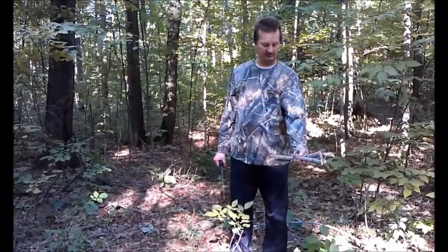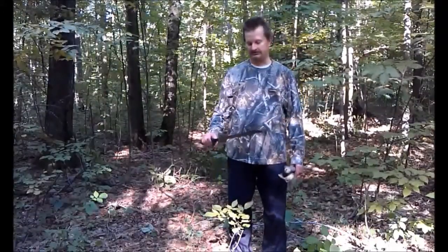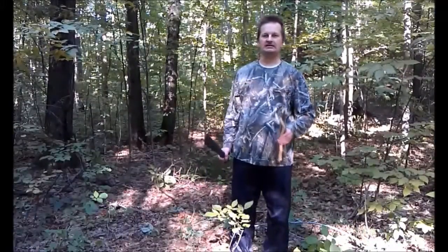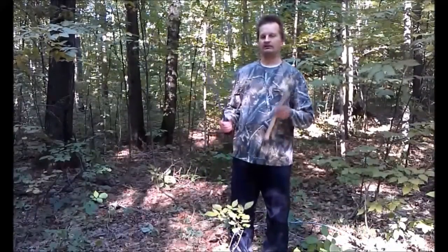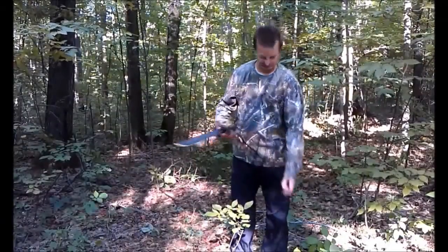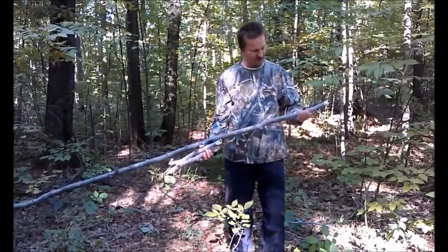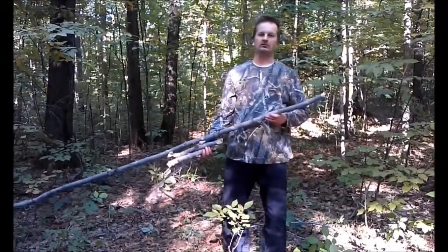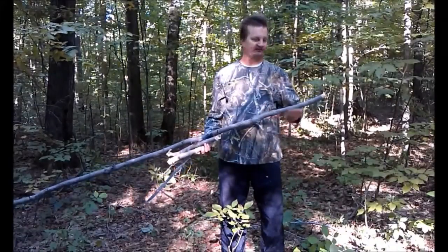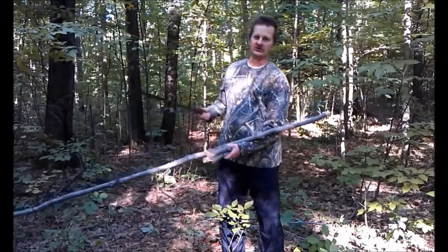I've got these two logs in my hand — these are actually part of a tree trunk and I used my machete to trim these off. I did not use any live timber. What I did was I went through and found a freshly fallen tree right here. This is definitely a hardwood — I can tell by chopping it, it gave me a lot of resistance.